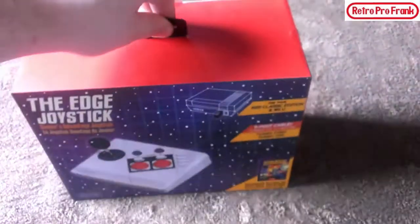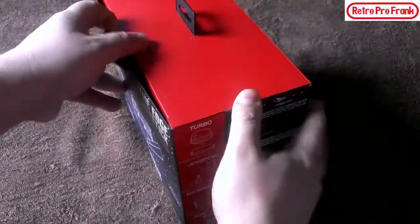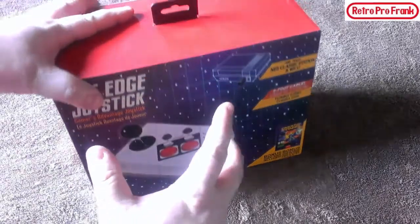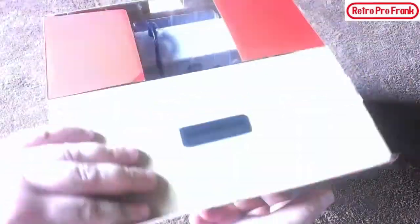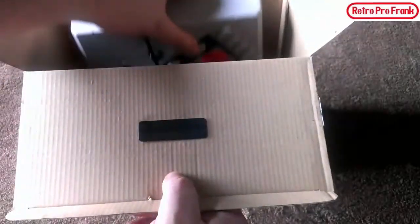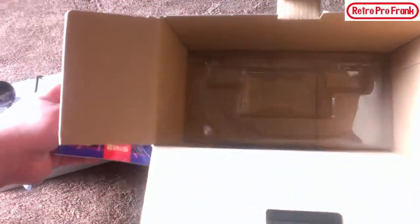Let's open her up. So yeah, they made pretty much a replica of the NES Advantage controller, which was an arcade controller back in the late '80s — actually a really good controller. So inside we've got a piece of protective wrap, the controller, and there's a book in there too.